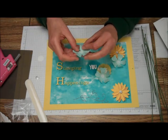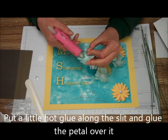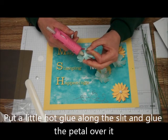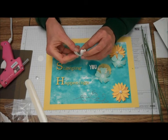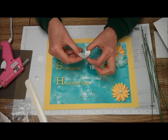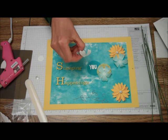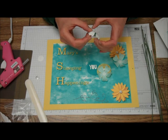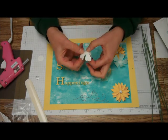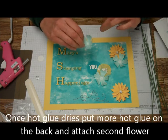Now we've curled those petals. The one with the little slit — we're going to put some hot glue right on the bottom of that slit, just right around it. Open it up, fold it in, and hold it for a second. Then wait until it hardens and get all those hot glue strings off.